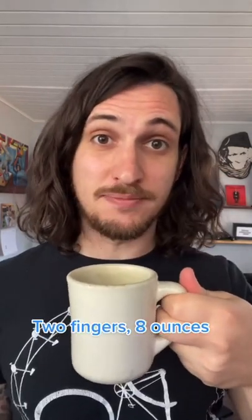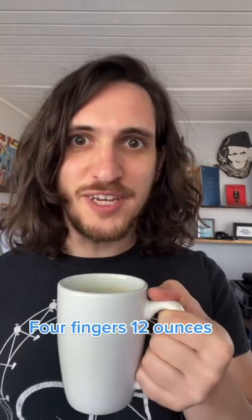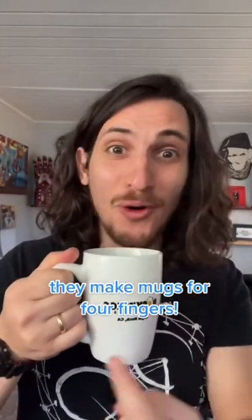Two fingers, eight ounces. Three fingers, ten ounces. Four fingers, twelve ounces. Also, they make mugs for four fingers!